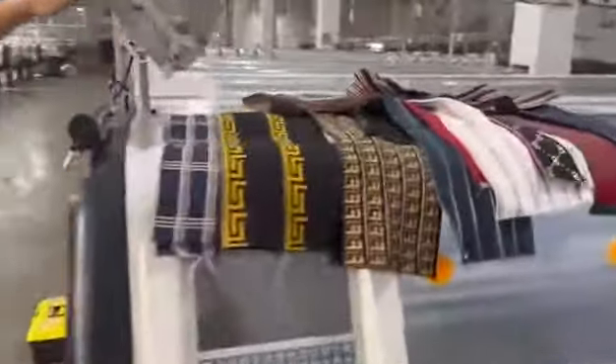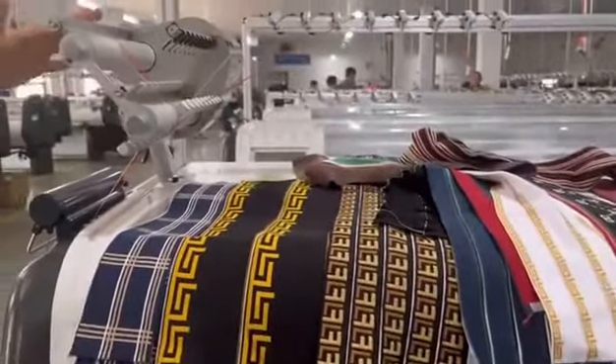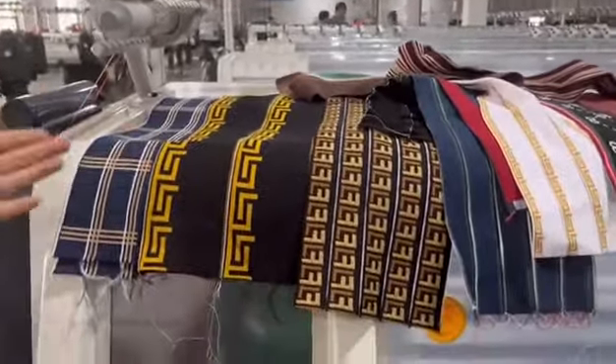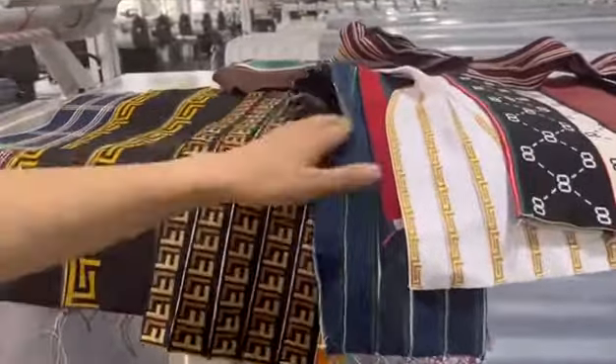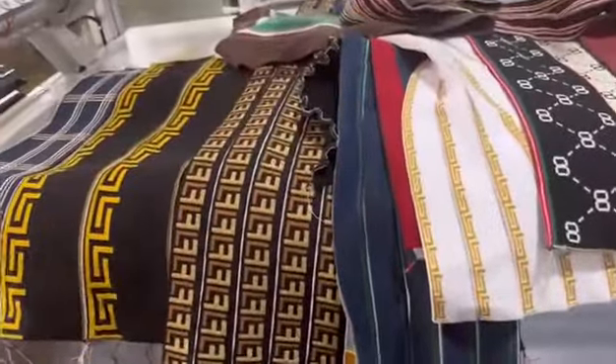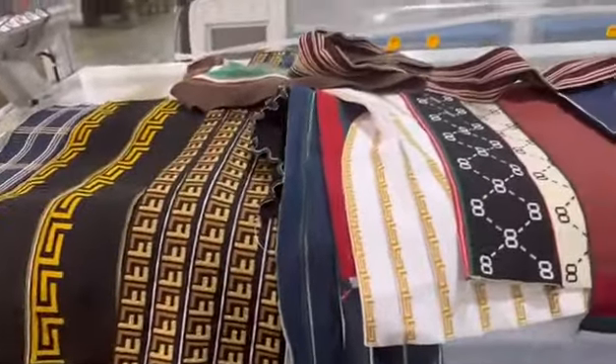Most of the ones — most of the people can make a different design. It's a very beautiful design and a very nice color. You can choose any color and design made by our machine.